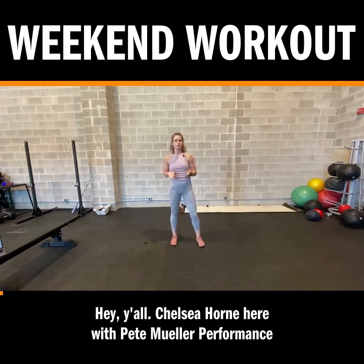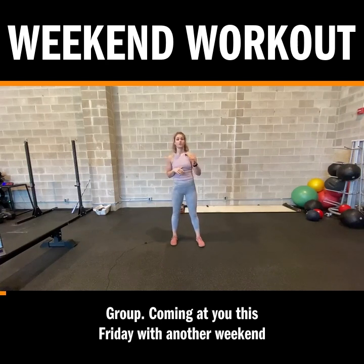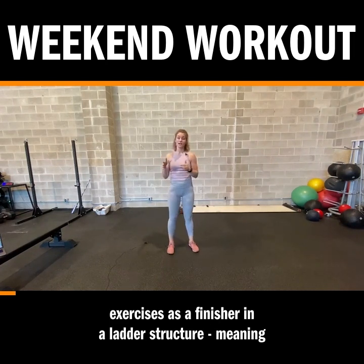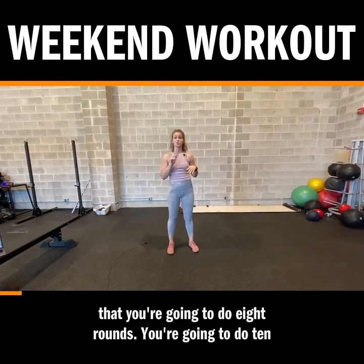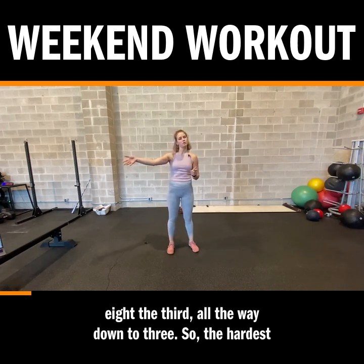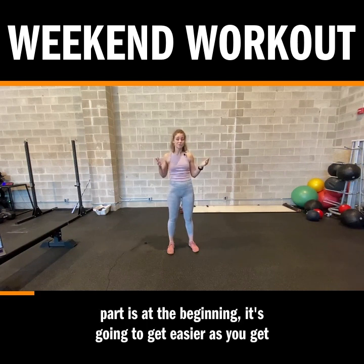Hey y'all, Chelsea Horn here with Pete Miller Performance Group, coming at you this Friday with another weekend workout. We are going to be going through three bodyweight exercises as a finisher in a ladder structure, meaning that you're going to do eight rounds. You're going to do ten reps of each exercise the first time, nine the second, eight the third, all the way down to three. The hardest part is at the beginning — it's going to get easier as you get tired.